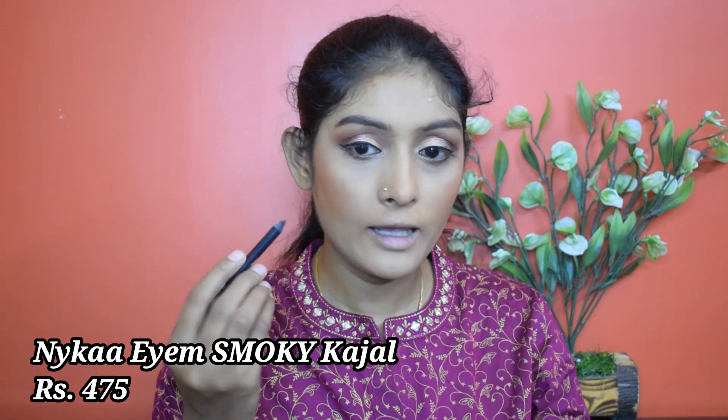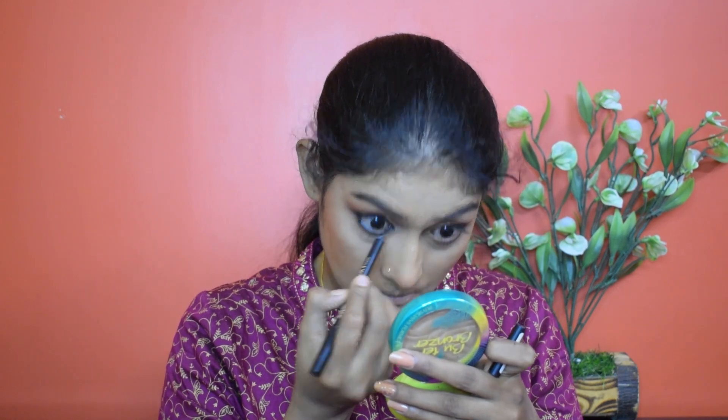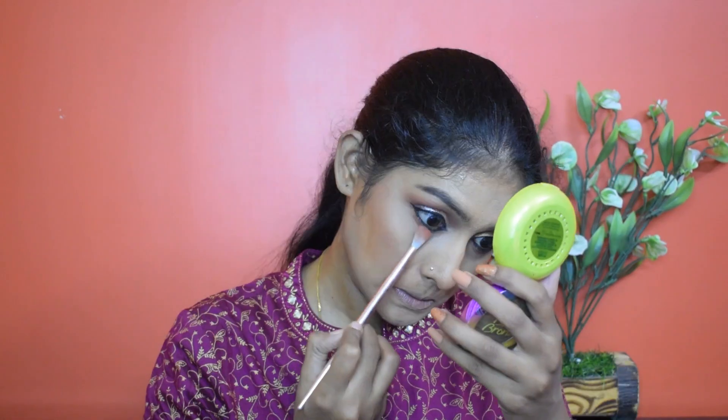Let's go for kajal. I'm using this Nika I Am Smoky kajal. Now I'm going to take the same shade we used on the crease and smoke out my lower lash line. I'm going to deepen my lower lash line more using this shade and smudge it again — I want it to be much deeper.